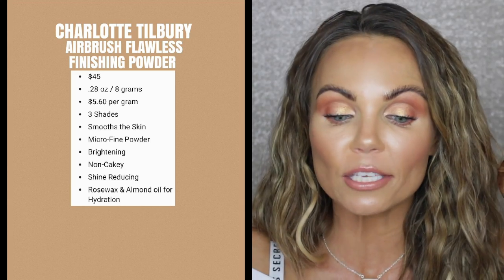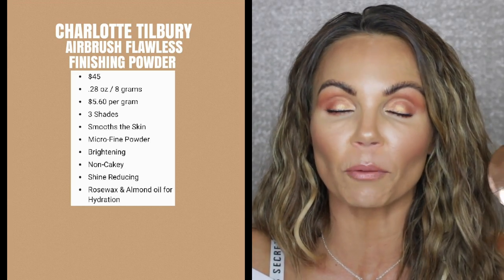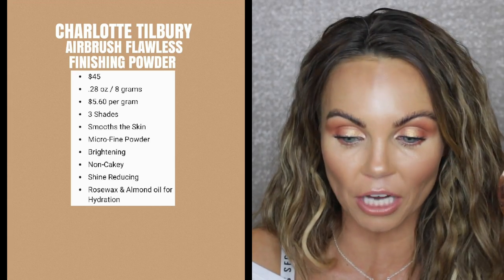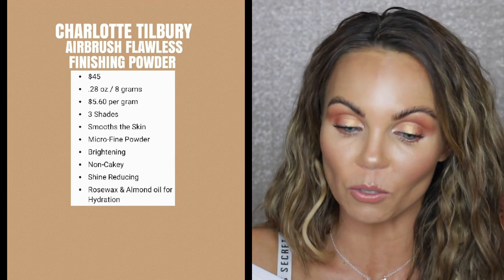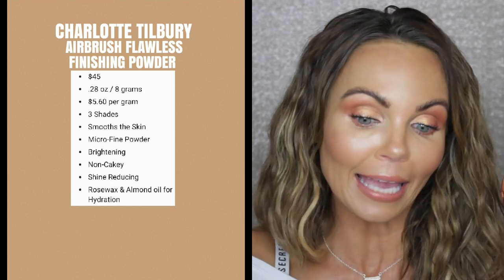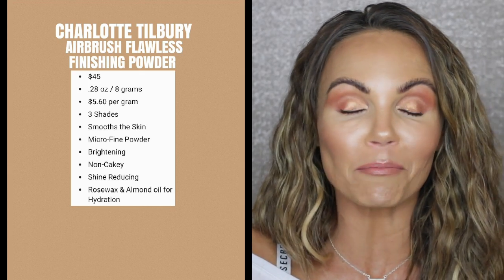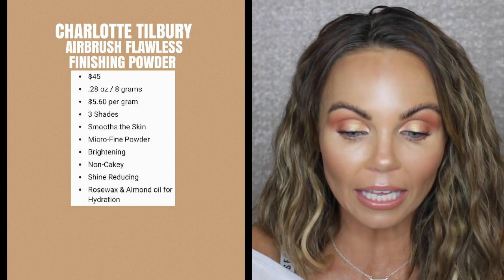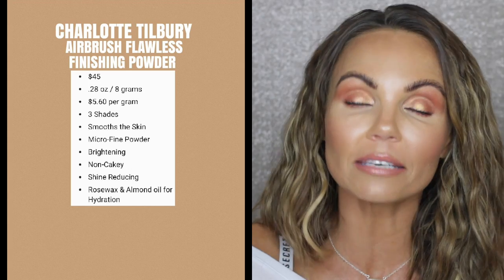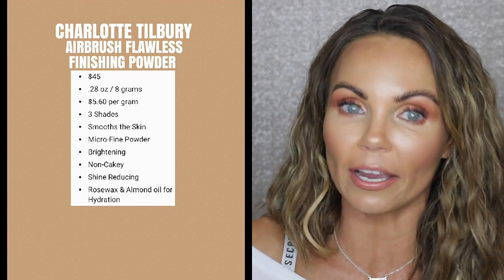The Charlotte Tilbury is $45 for 0.28 ounces, which is 8 grams, so that is $5.60 per gram. It only has 3 shades. It is also supposed to be smoothing on the skin — it's a micro-fine powder described as a cashmere veil over the skin. It is a brightening powder, non-caking, shine-reducing. And it has rose wax and almond oil in it for hydration.